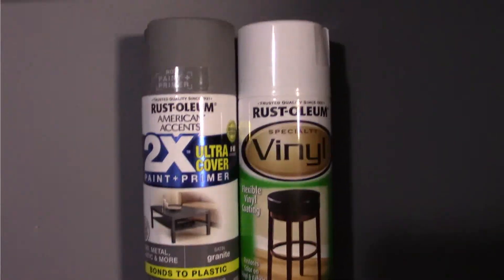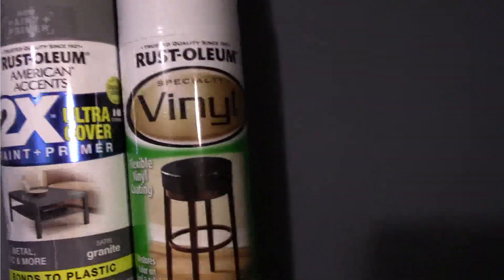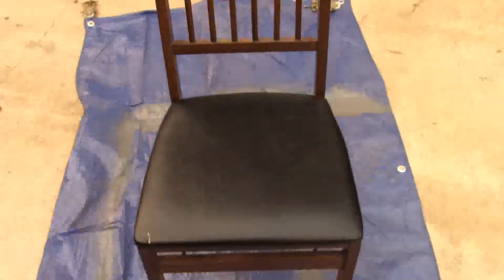All you need for the chair is a spray paint color that you want and a vinyl Rust-Oleum in the color that you want. Just those two things and a chair.